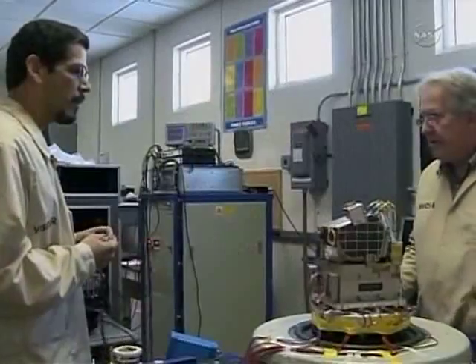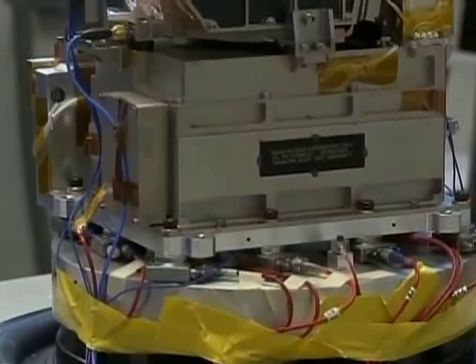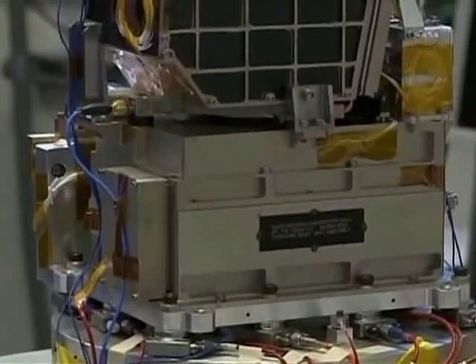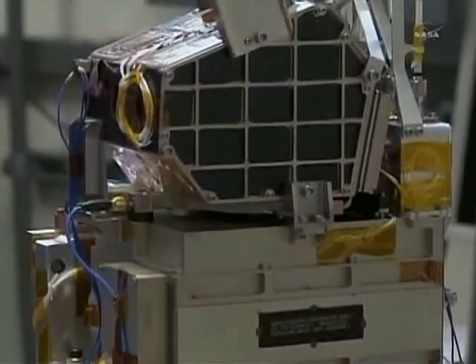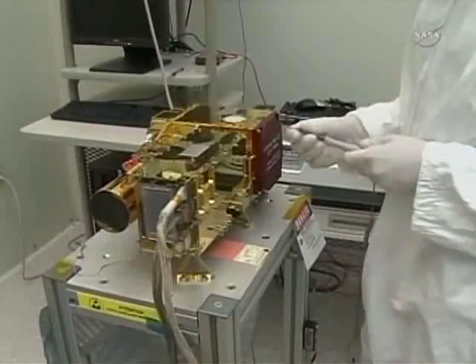There are two main parts to the ChemCam instrument corresponding to the French and U.S. contributions. We're going to run the next clip and show you those first, and then we'll give a little demonstration. Here is the body unit — this was built in Los Alamos in the U.S. You see a command and control unit at the bottom, and then three spectrometers, which actually do the sensing for the ChemCam LIBS.